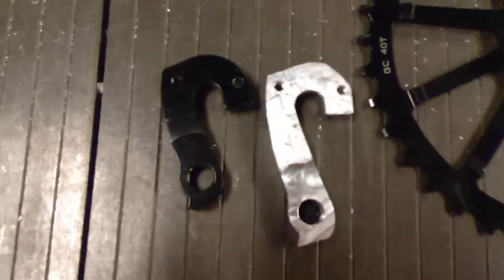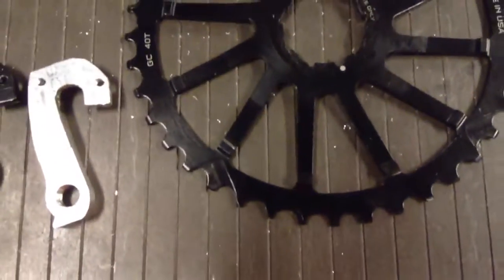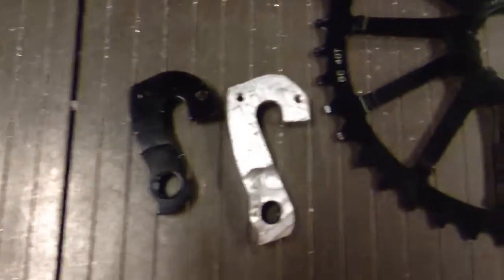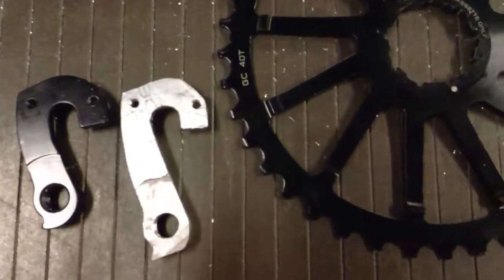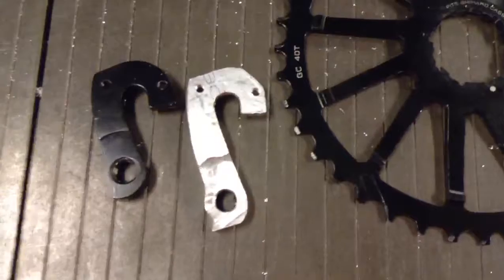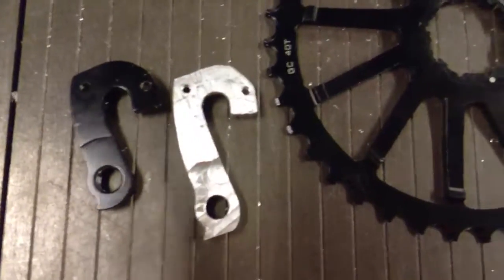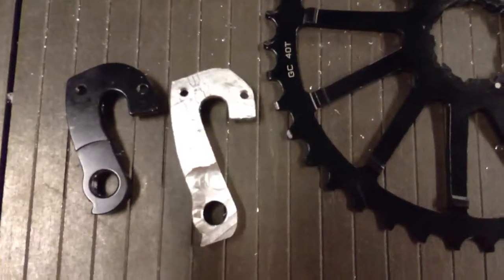You can see now that with the longer derailleur hanger I've gained about 3 eighths of an inch or maybe slightly more, which will allow the derailleur to clear the bottom of the cog and be able to shift — which it cannot do if you don't use an aftermarket derailleur hanger, or homemade like mine, or one of the several adapters that are on the internet for bolting a derailleur on and lowering it down.